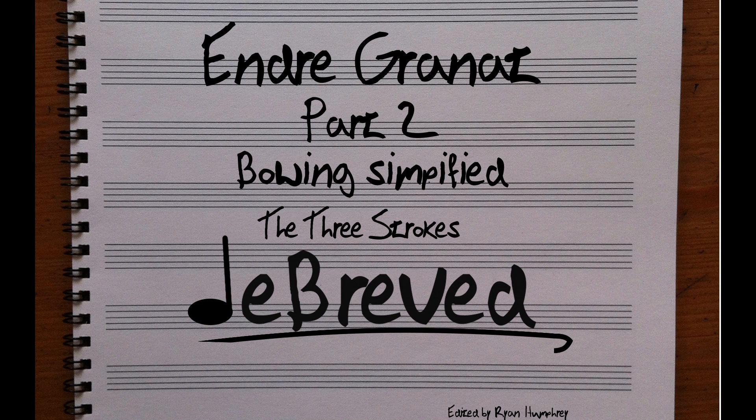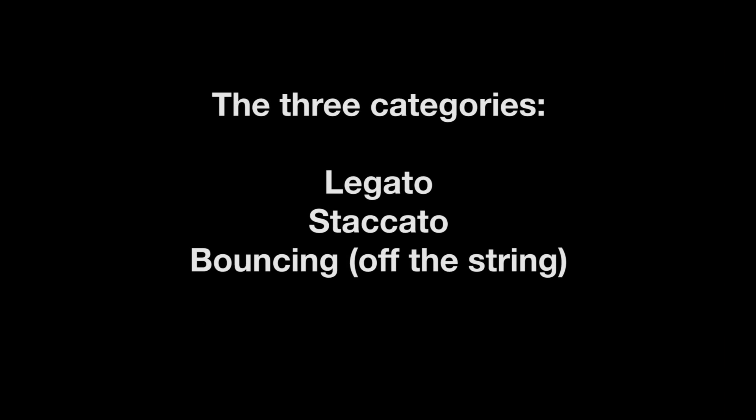Welcome to Debriefed. Today let's talk about the bow and how it works. You have this great way of splitting up the different techniques into three categories — could you explain and demonstrate them for us? The combinations of bowings are infinite, even within each of these groups, and the variety within these groups is quite staggering.